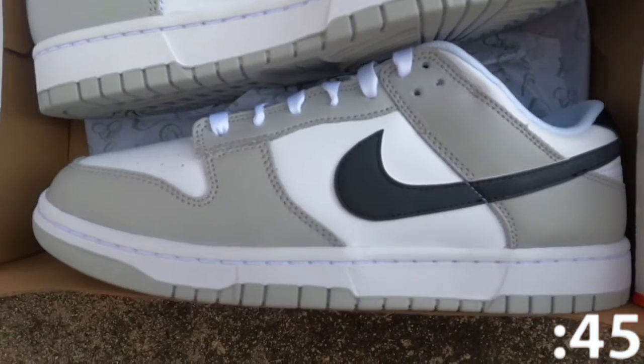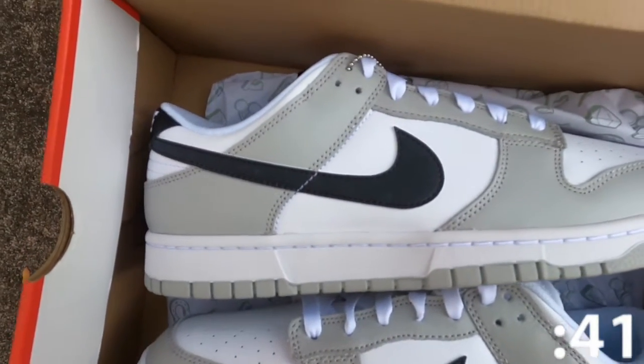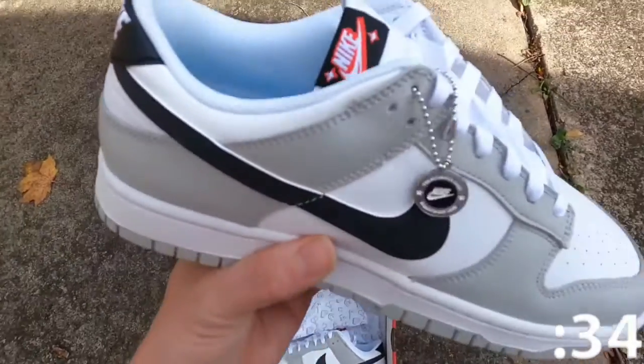The low top shoe showcases natural tones highlighted by an all leather upper in white and gray. Similar to a scratch off ticket, the signature Nike black swoosh is coated in a wear away top material that reveals a hidden pop of color.